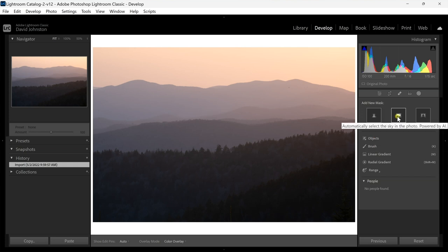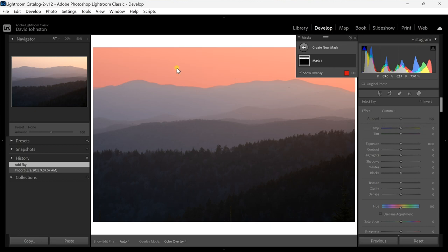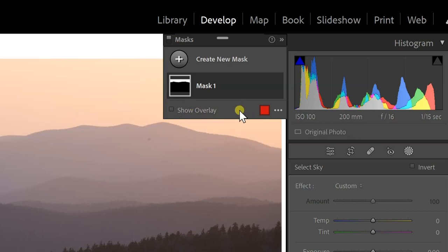If I select the sky I just click on sky and it's going to select out this sky — it shows me with a little landscape icon that the sky is selected. It highlights this in red, and if you click the show overlay option you can deselect that if you want. I like to have it selected just to see how well it's actually selected out the sky.